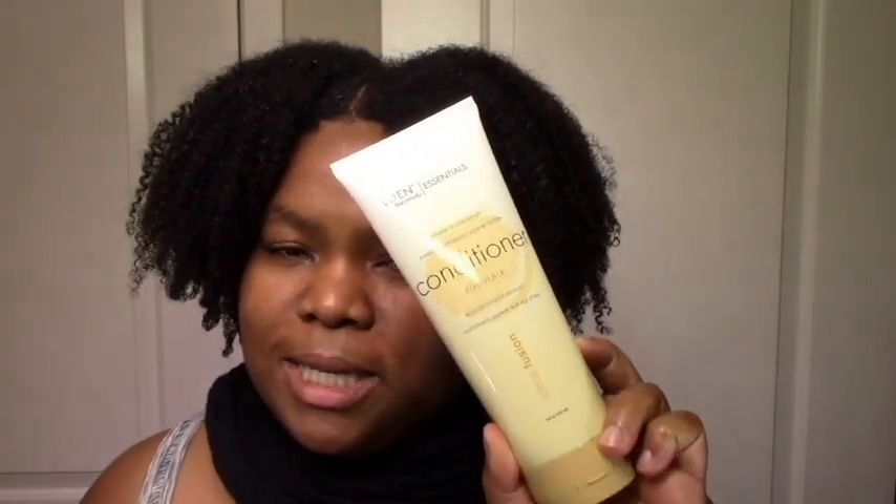Eight ounces. I did go heavy on it and used pretty much the whole thing, but I can see myself getting by with maybe six ounces — like a use and a half from this if I didn't go crazy. I definitely recommend it. I think you should check it out, just for the smell if nothing else. It is nice, it is moisturizing and everything. I do like the branding, I love the scent. This is really rich and creamy for people who like rich and creamy stuff — very moisturizing, slip okay, and it did a good job on my wash and go.